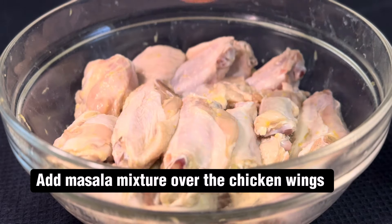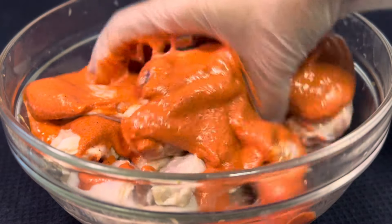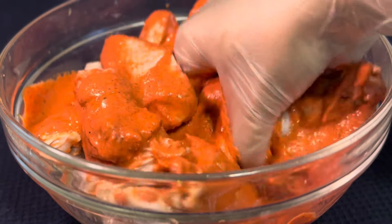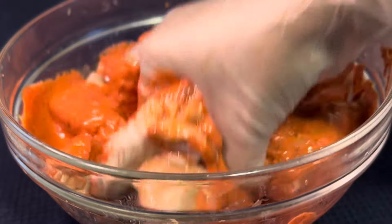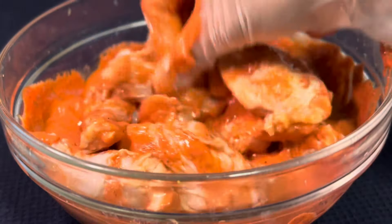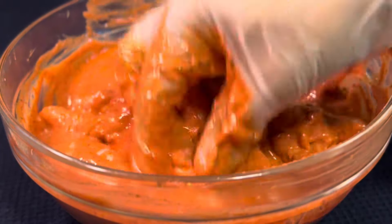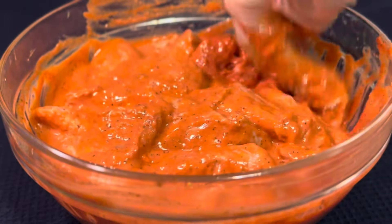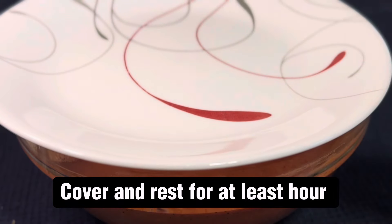Add the masala mixture over the chicken wings. Mix well. Cover and rest for at least one hour.